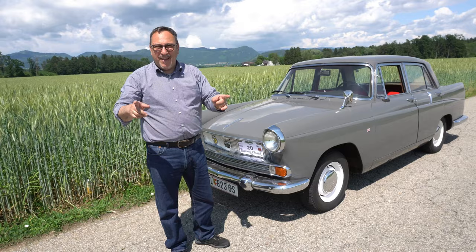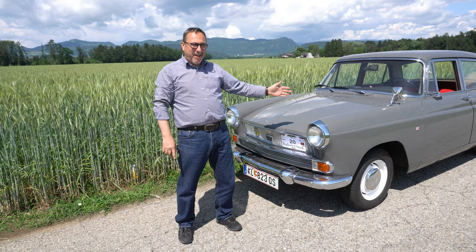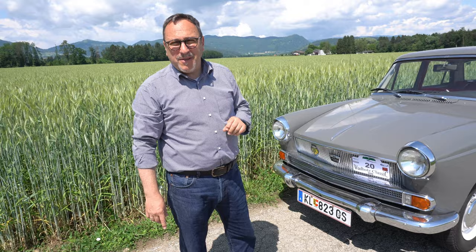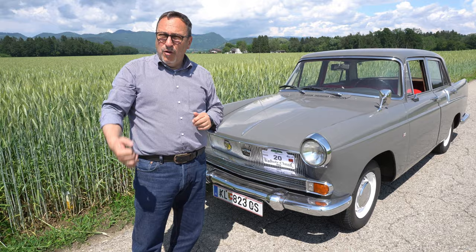Here you see an Austin Cambridge A55 Mark II, built in 1961. It is the car from my grandson and is 62 years old, in the family — 55 PS, 4-cylinder inline engine.